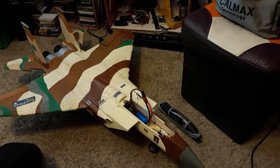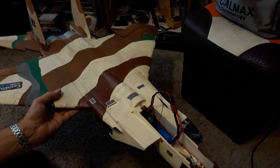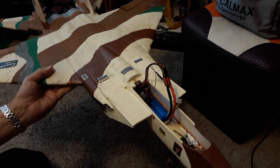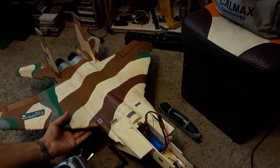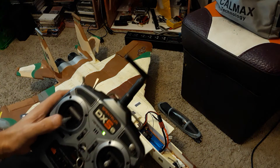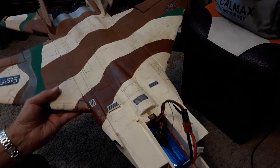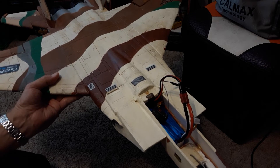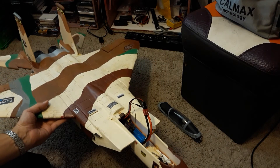Let's do some throttle — you can hear this thing throttling up a little bit, it's going to be a little loud. As I throttle up I've got to hold the plane or it's actually going to try and fly. It was blowing my comic books around back there.